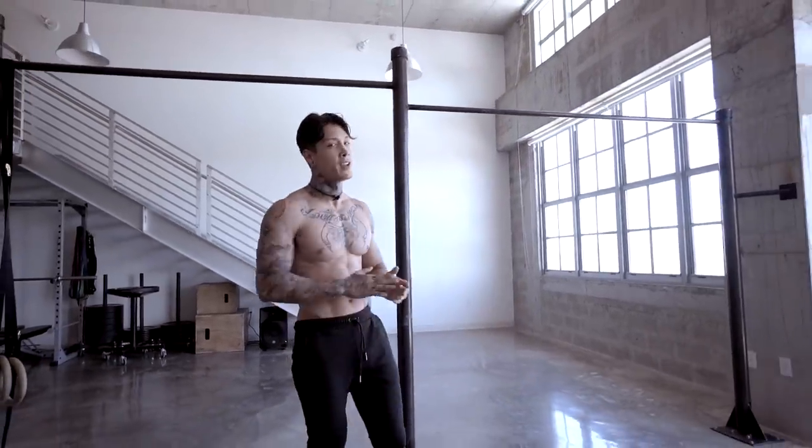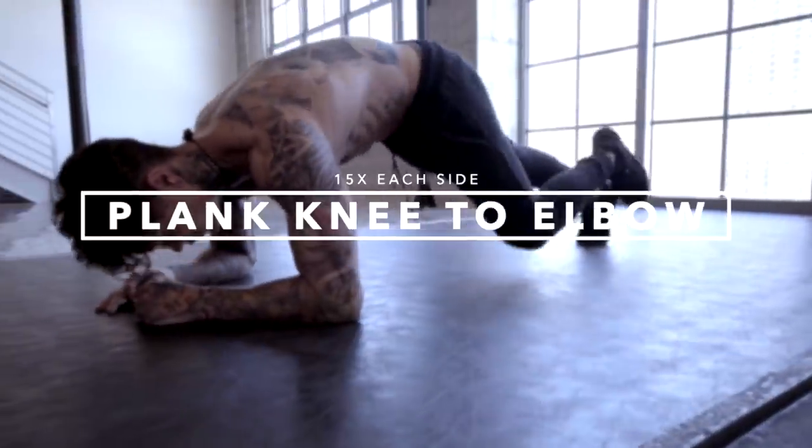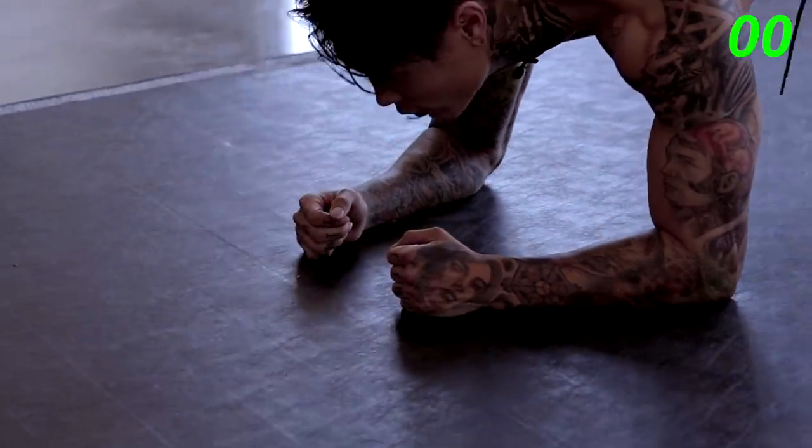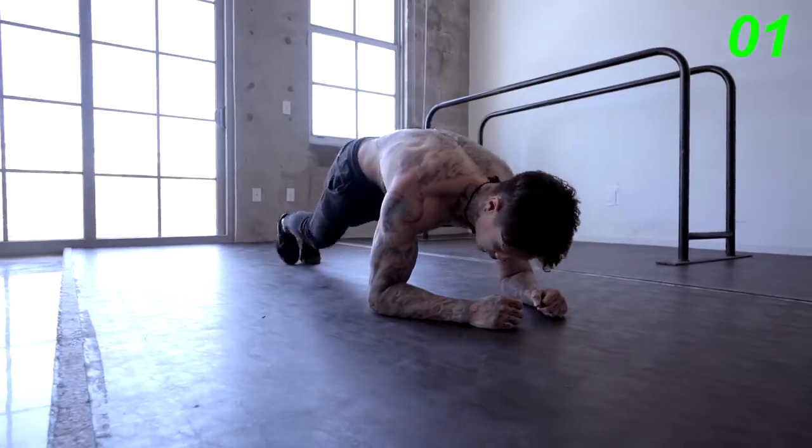We're starting to feel that now. Next move we have, plank knees to elbow. And as you can see, we keep switching up the angles, switching up the flexions — 15 each side.